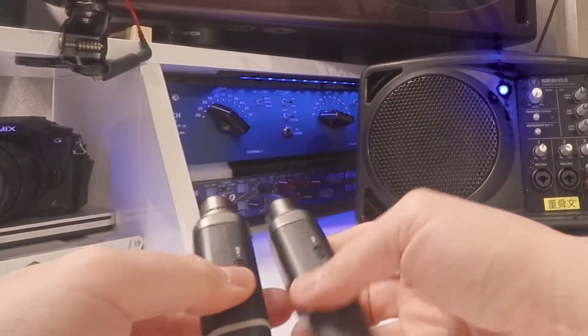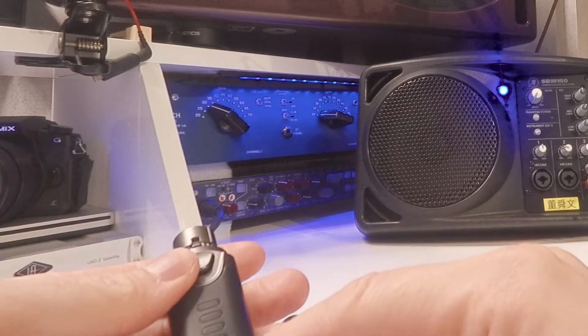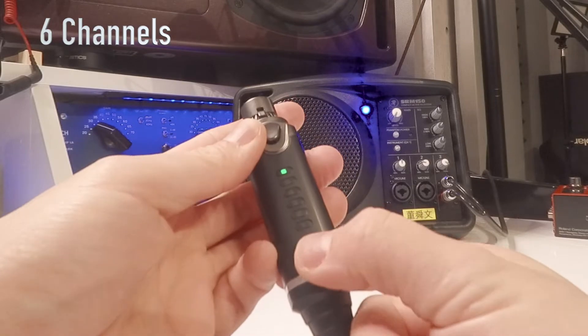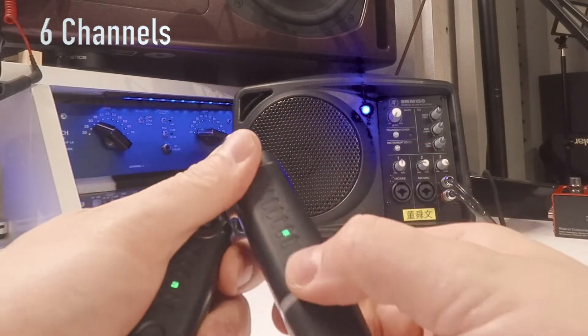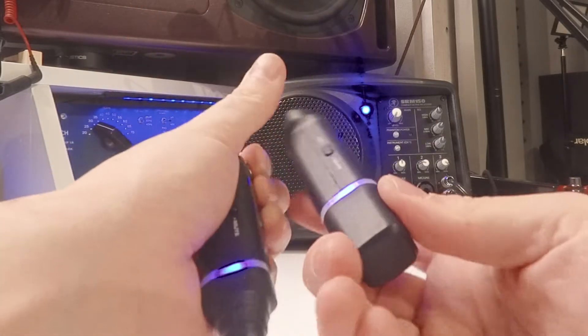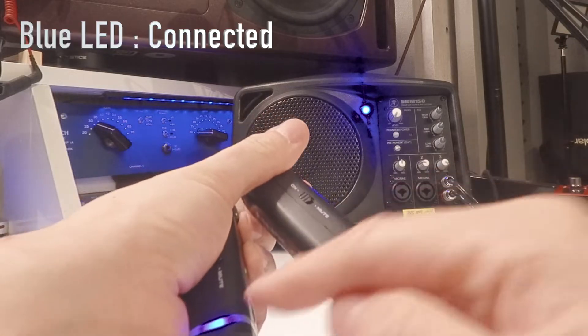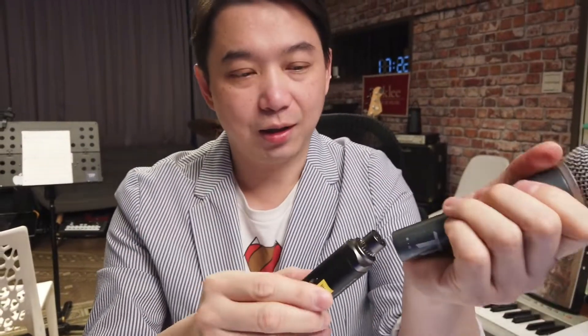The way they work is so simple. You just turn them both on and make sure you dial in the same channel. You've got six different channels. Once you press the button, you can go to one, two, three, four, five. Make sure you both select the same channel — now I select three. After a while, you see those blue LEDs light up. That means they are syncing; they are talking to each other. I just plug this one into my microphone and I've got a wireless microphone.